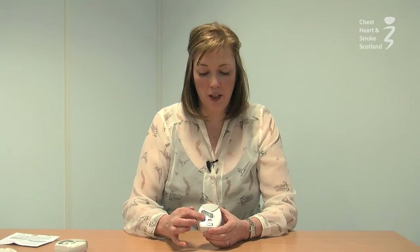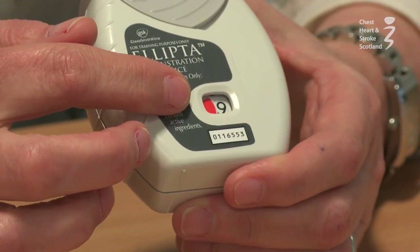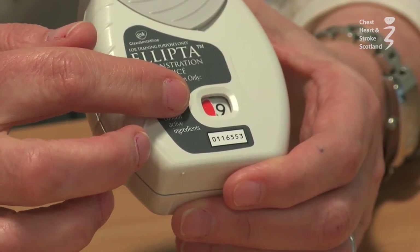You will know when the inhaler is running out because of the dose counter in the front. Half of it will go red when you've got nine or less doses, so you know to put in a repeat prescription when you see that. Do not overorder medications because drugs can expire.